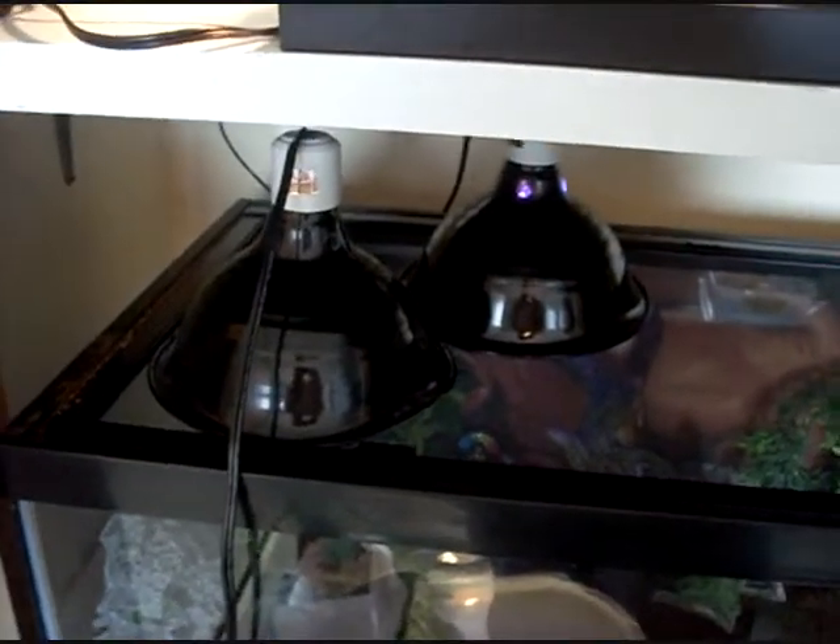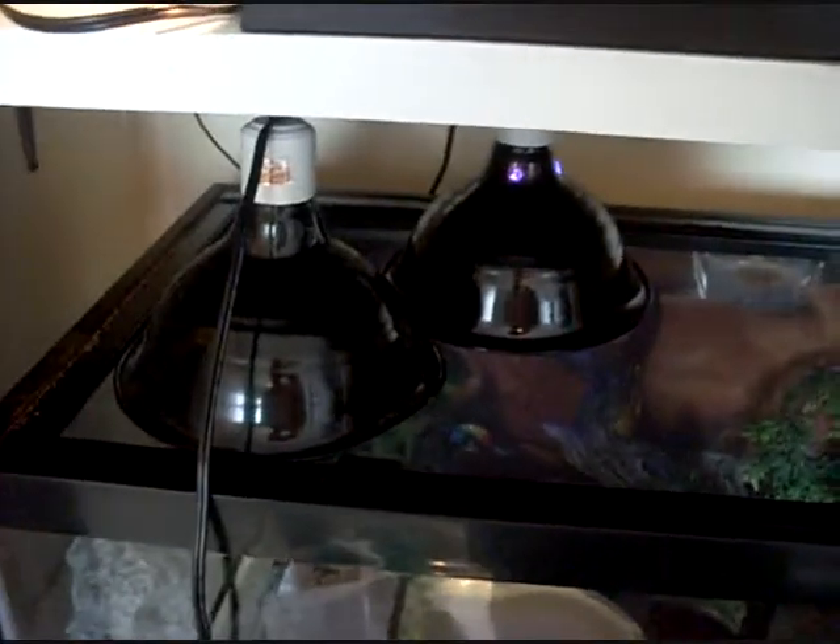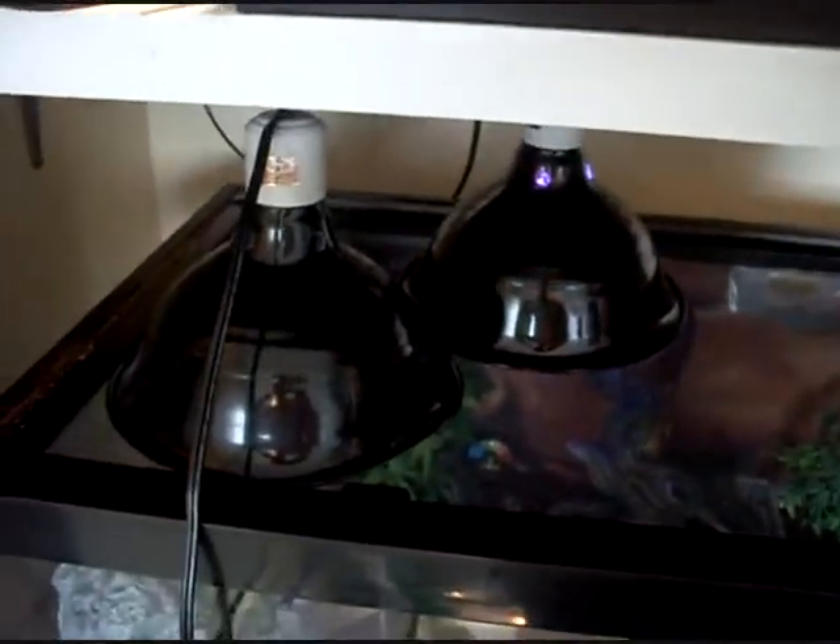One of my bulbs burnt out while I was making this video, so I have two night bulbs on this guy to keep him warm. I'm going to go grab another bulb today so he'll be back to normal. That's what I got, guys — take care!